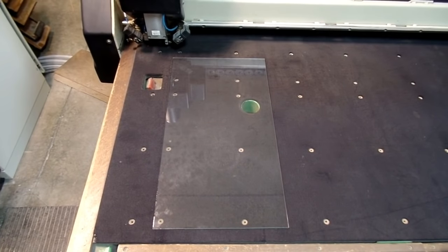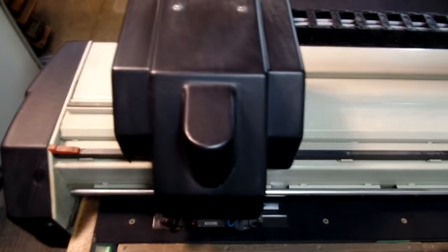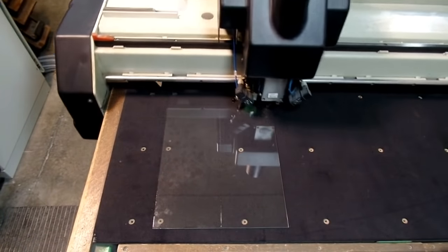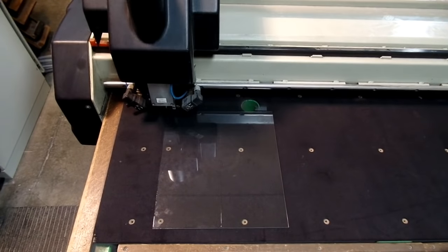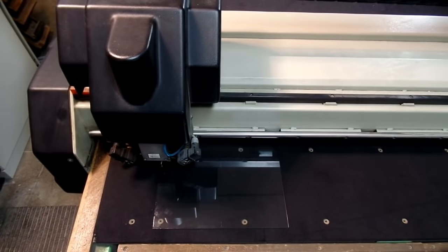All of our glass is cut with a state-of-the-art CNC cutting machine. This ensures accuracy for a high-precision finished product. Glass is scored with a carbide wheel, similar to a hand glass cutter. This cutter also releases oil as it cuts, ensuring a smooth, even cut.